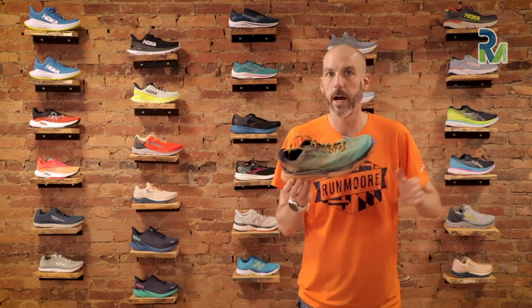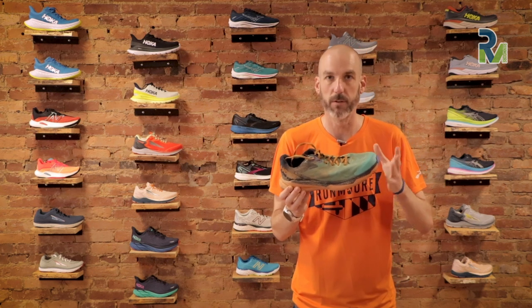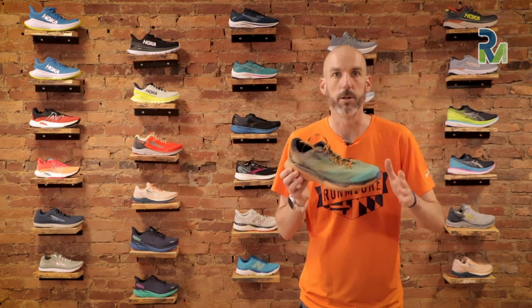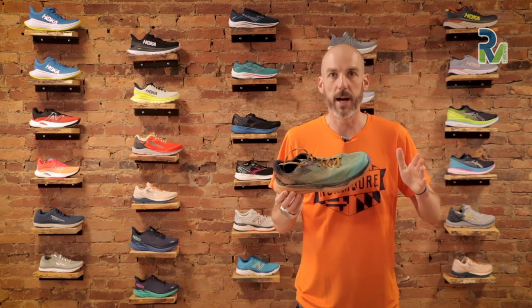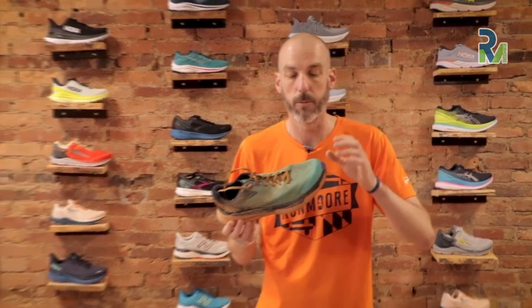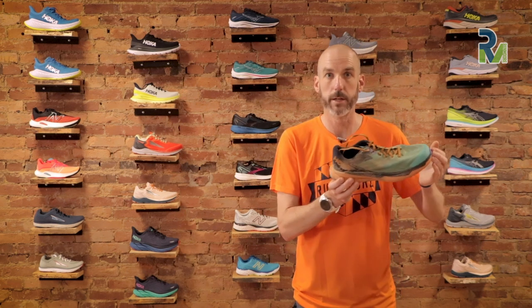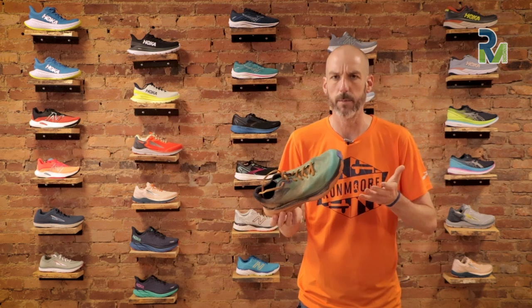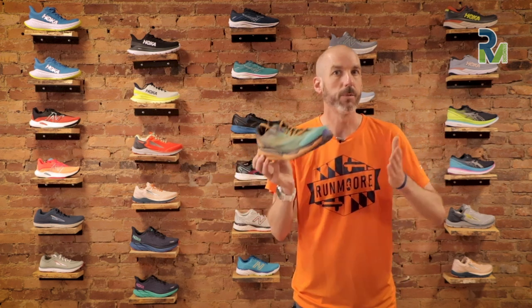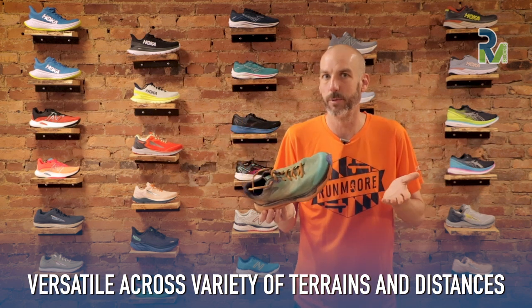Even doing two- to three-hour long trail runs in this shoe, despite the lower stack height, I never felt like I didn't have enough cushion underfoot. I felt able to manipulate, turn, be nimble, jump and hop, and go through tons of mud — never feeling like I didn't have quite enough underfoot. I did a little three-mile trail race in this shoe and then a three-plus-hour race run through the mud, and I felt totally protected in both. I liked that I could put the same shoe on and do both, whereas before I'd pick a specific trail shoe based on terrain type or distance.